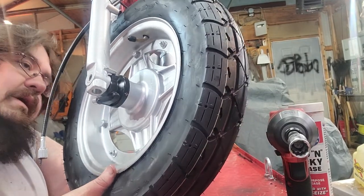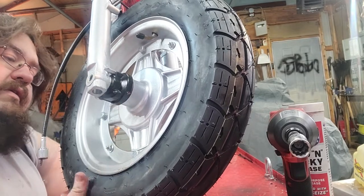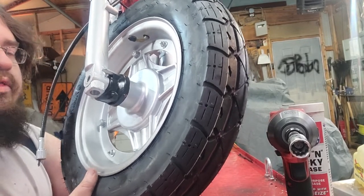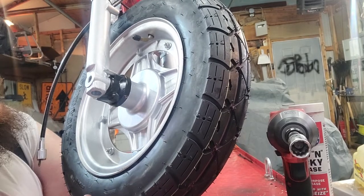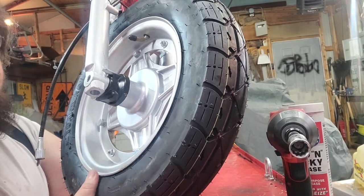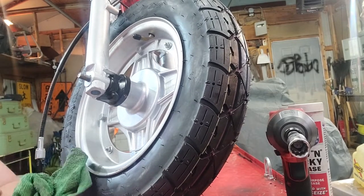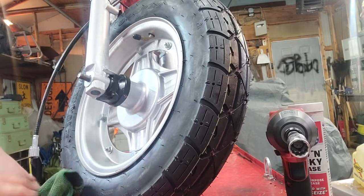Come around the back — there it is. Just fish the actual axle through. See it? Push it all the way through. Don't force it because it will mess up your threads.